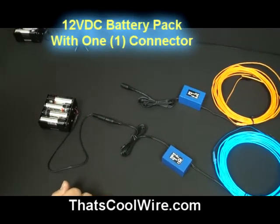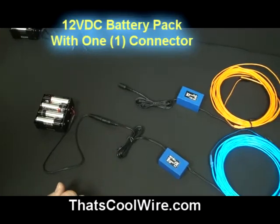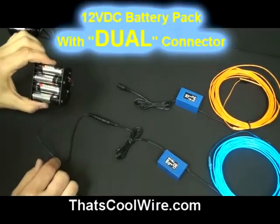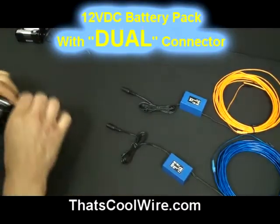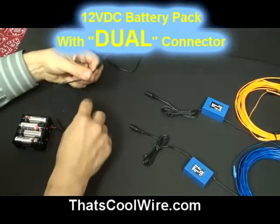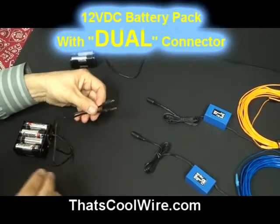But maybe you're going to have a costume or a car application and you want to light up two invertors, but you don't want to carry two battery packs. Real simple — when you're selecting the battery packs, go ahead and just select the dual. It's the same battery pack except it has two connectors.